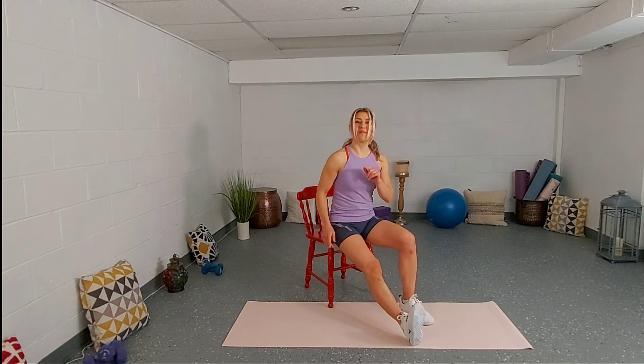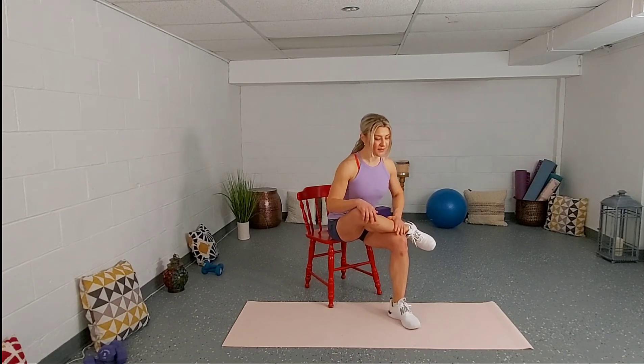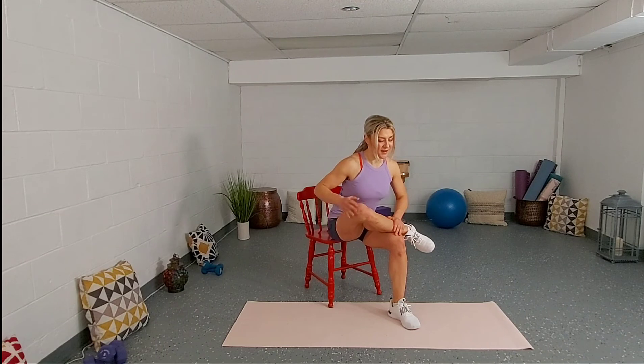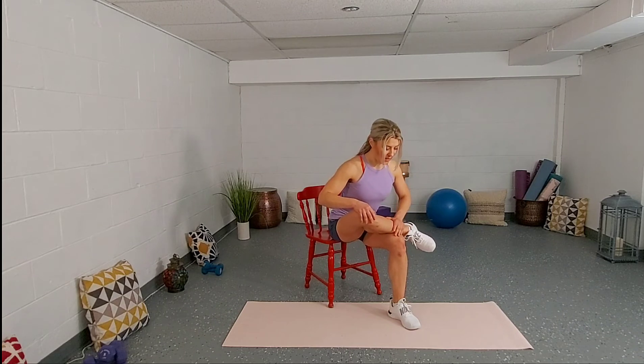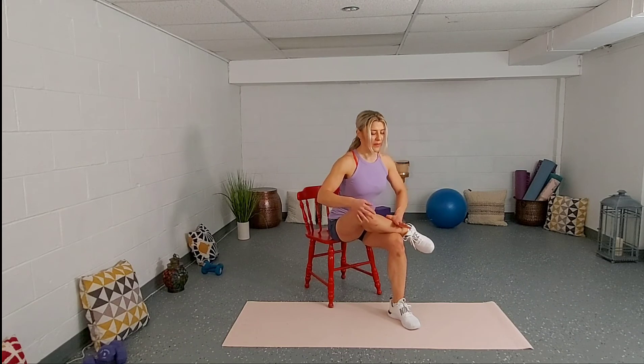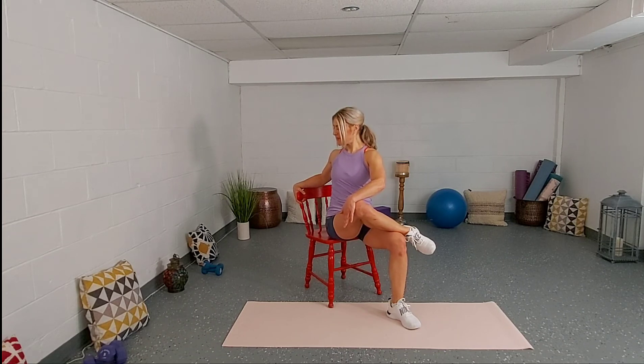Same leg — cross your right ankle over the left knee. Inhale, then exhale, lean forward. The stretch is right here on the right side of your buttocks. Inhale, exhale. Last one — inhale, exhale. Left hand goes on the right knee and the right hand on the back of the seat. Sit up nice and tall. Pull your belly button in, then press against that leg and rotate a little bit — that will increase the stretch a little bit more. And release.